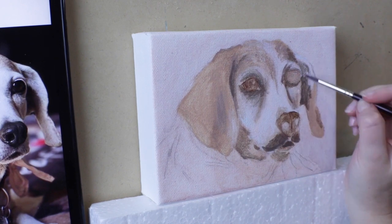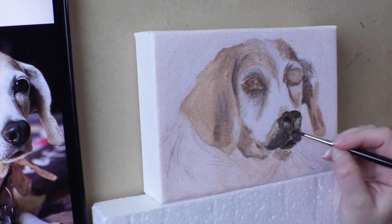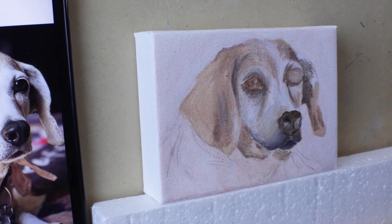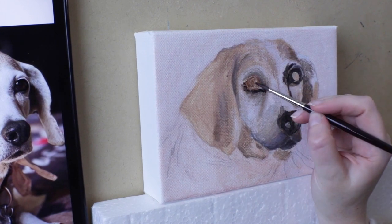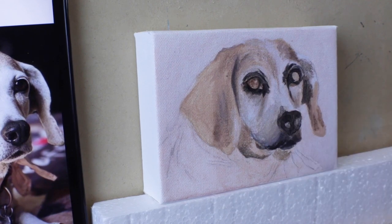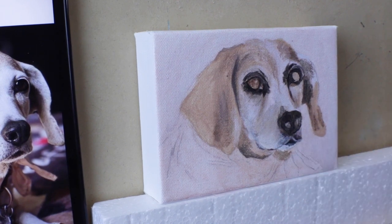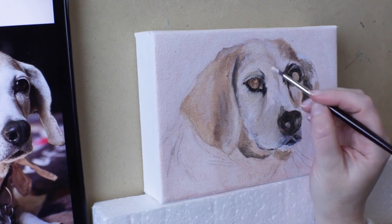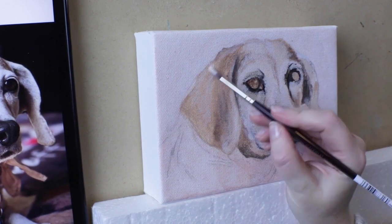Mustache dog! One thing about acrylic paint is that it dries really fast, which is good and bad. Good because you can put some color down and a few minutes later just paint right over it if you want to. Bad because your paint might dry out on the palette, or the dried paint could create a weird texture on the canvas you didn't want. There are some really beautiful things you can do when the paint is wet that you can't really do when it's dry.